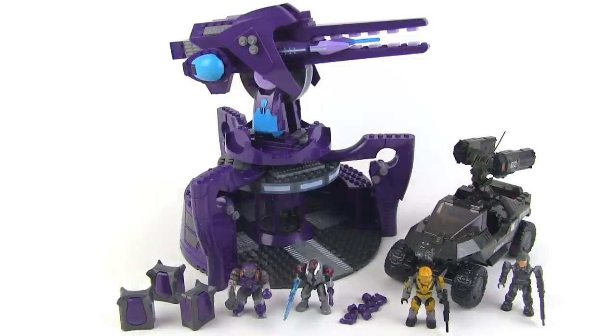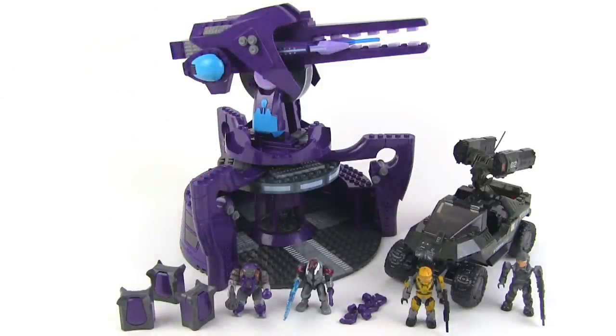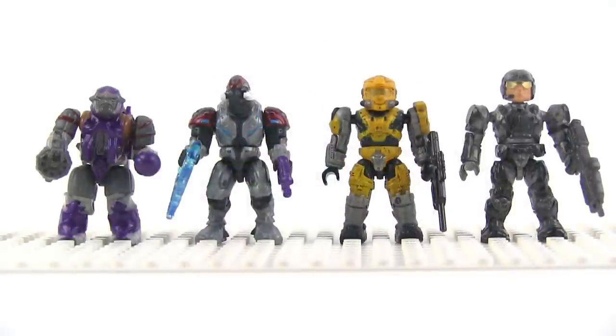It comes with four minifigures. You get the Rocket Hog and you get this nice, pretty large Covenant AA gun installation. Figures left to right: Jump Pack Brute, Covenant Ascetic, the Elite Ascetic, Hazop Spartan, and then a Marine.